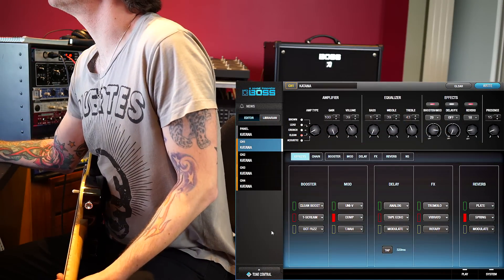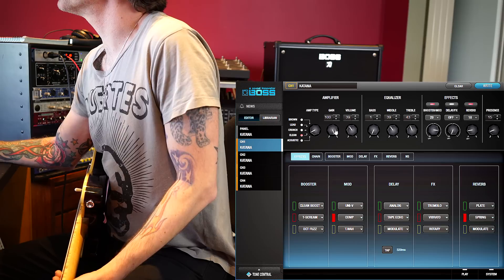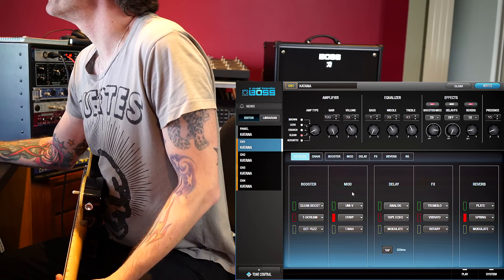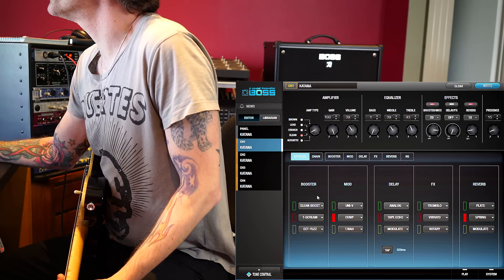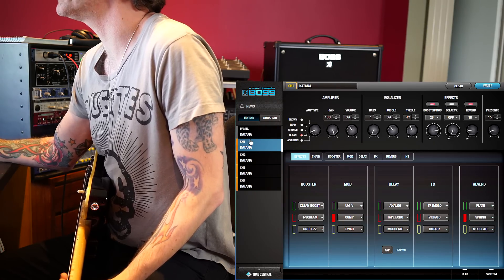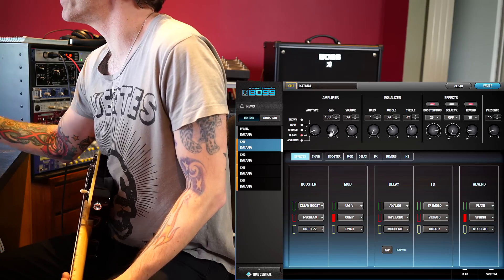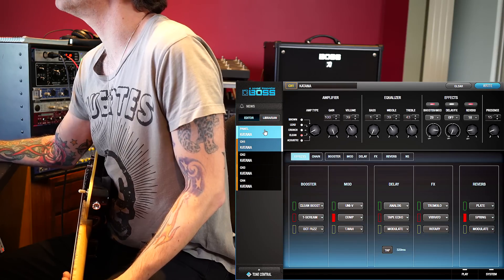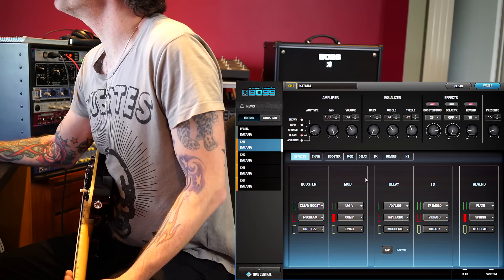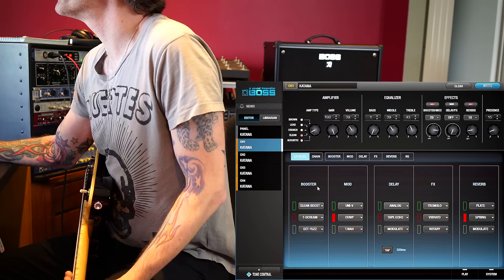Here we go — this is the Boss Tone Studio for the Katana. It basically mirrors the amplifier in this top section, so we can manually get in here and adjust anything on the amp as if it was right in front of us. The bottom section refers to the effects we can use, and over here are the four channels — or four patches — that the amp has, plus panel, which is whatever you've changed at that exact point in time. So you've got four different saved sounds plus one you can do on the fly. Down here from left to right, these are the different effects you can run at any point in time on the amplifier.